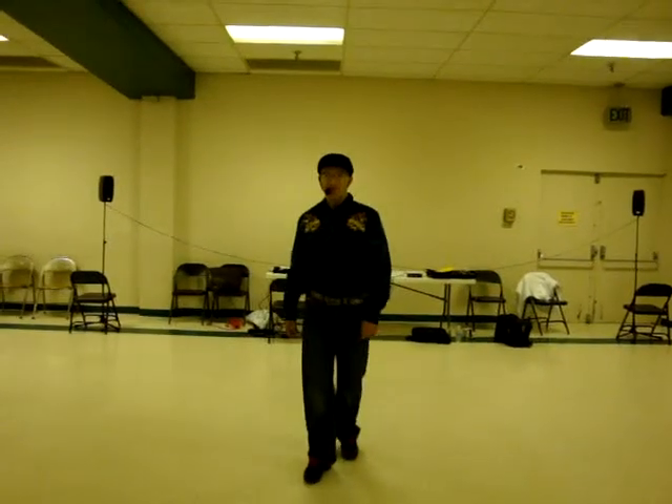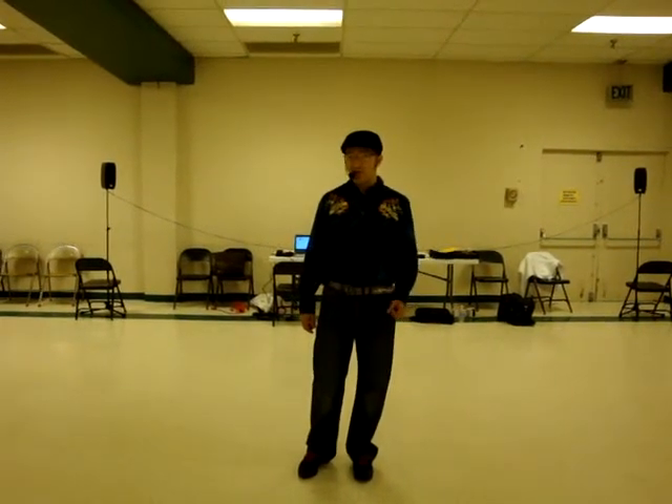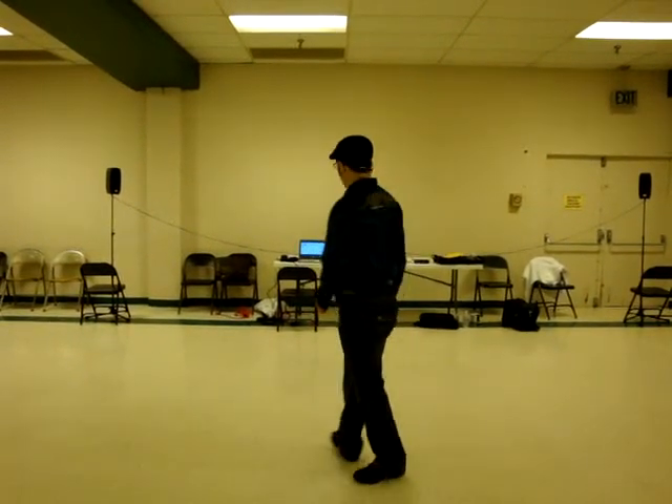This is Lean on Time Court. This is a 32 count, 2 wall. This is Southland, California. I'm going to give you a demo and go through it.